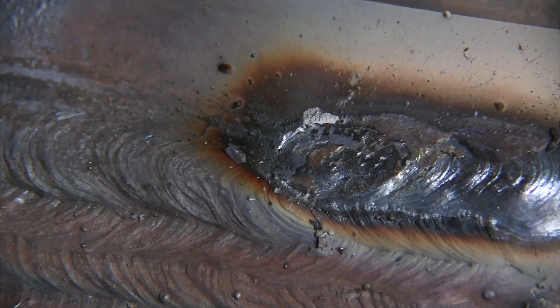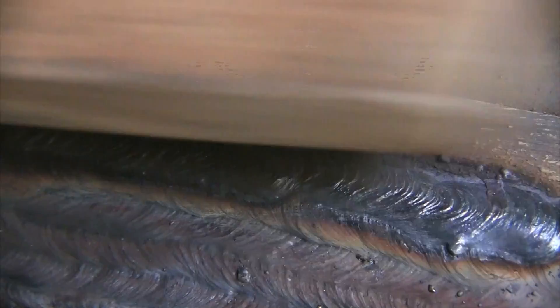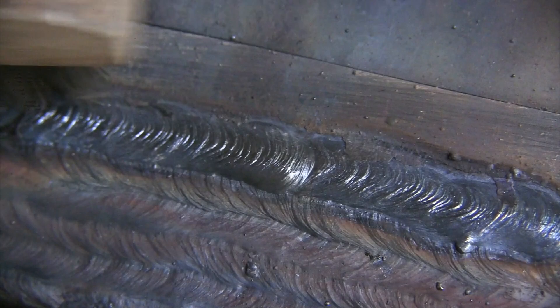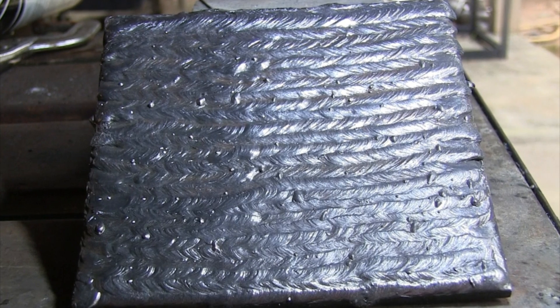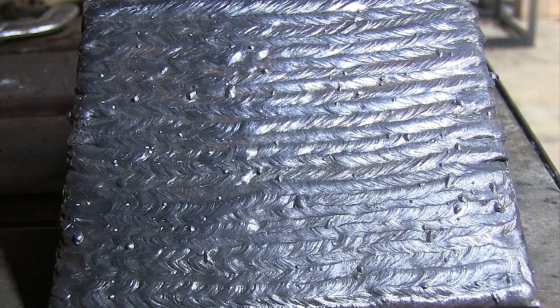Practice restarts — don't just keep burning whole rods and throwing away the leftover. Utilize your rods, practice restarts. That is a super important skill to learn: making a good restart. I missed it by just a little bit here — I should have come back into that crater just another 32nd of an inch or so. That's what the practice is for. Lots of restarts, lots of practice. Keep practicing going different directions, keep practicing your restarts, think about each bead, think about what you did wrong and how to correct it.